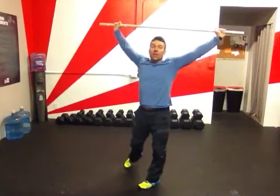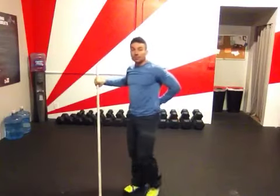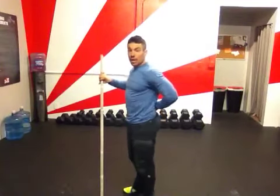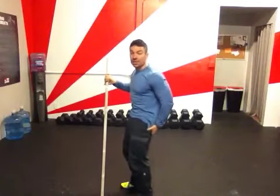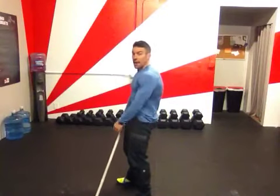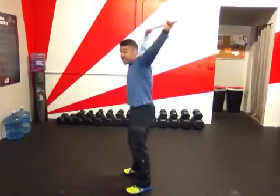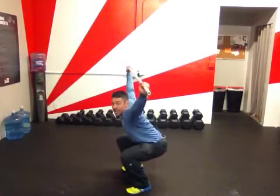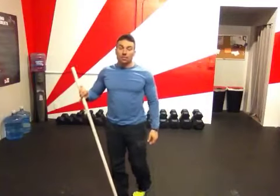My hamstrings could be limiting me from going down and getting that stretch to push the butt back. Another thing that could be going on is my lower back doesn't have a lot of mobility. Sometimes people have such tight hamstrings they get into this tucked butt, flat back, rounded upper back position — a very hollow position — and it's actually very difficult for them to stretch the hamstrings and get the lower back to tighten up to get down into that good overhead squat position.